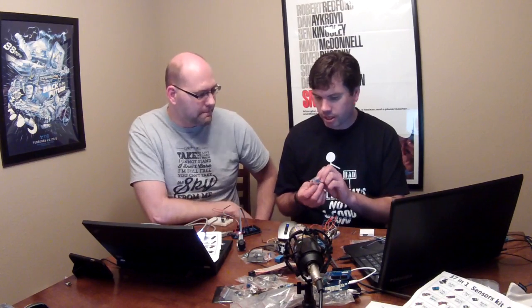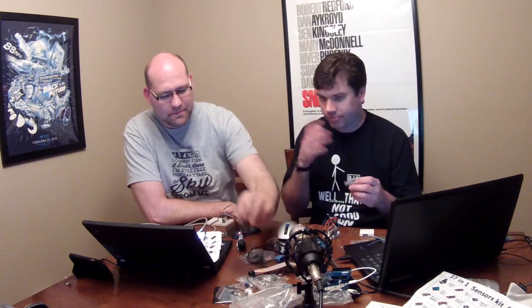I played with a couple other ones too. I tried to do the sound sensor. They call it big sound and small sound, which I think is funny. I tried both of them and neither one really worked — I didn't get any difference in the reading whether I did big or small.